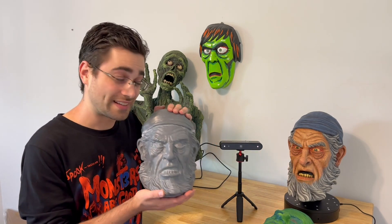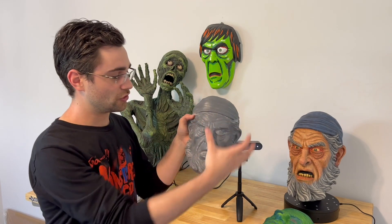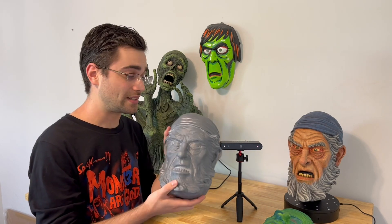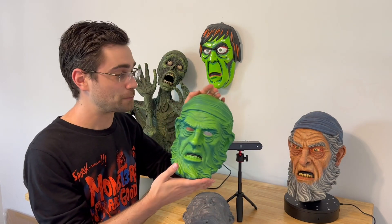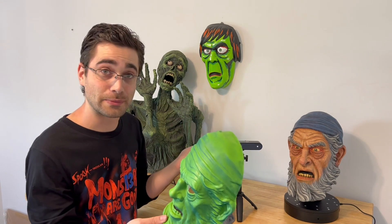After 3D printing that, this is the mask — rescaled, reshaped — and this 3D print I then took a vacuform on top of to create this new mask. So let me show you what I did.